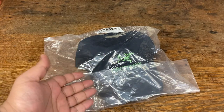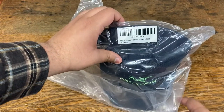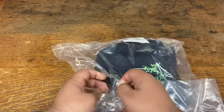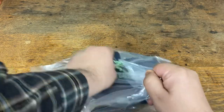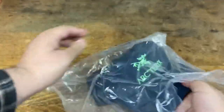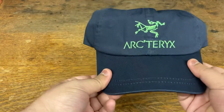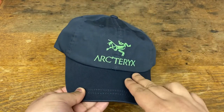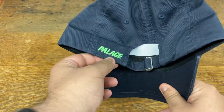The first hat we have here is the Indigo colorway — the Palace Arc'teryx six panel Indigo. Let me open that right up for you. Wow, it's really beautiful. Very simple, and just got the Arc'teryx logo embroidered, and the Palace right here in the back.